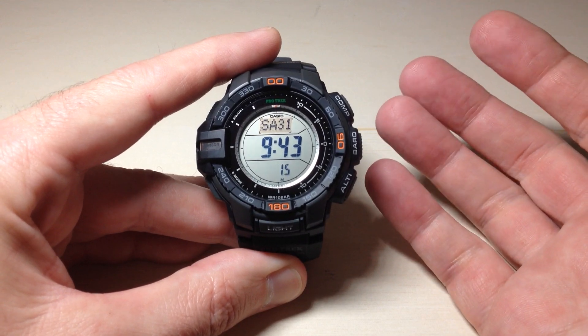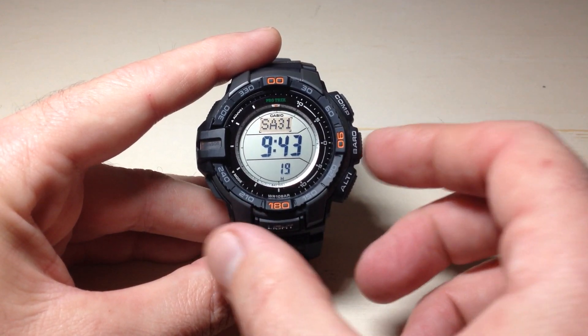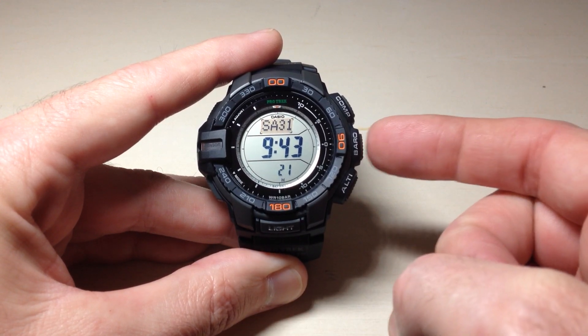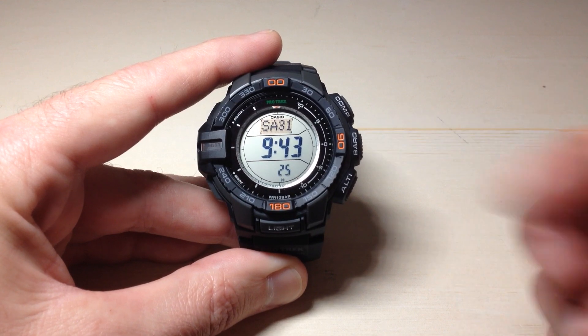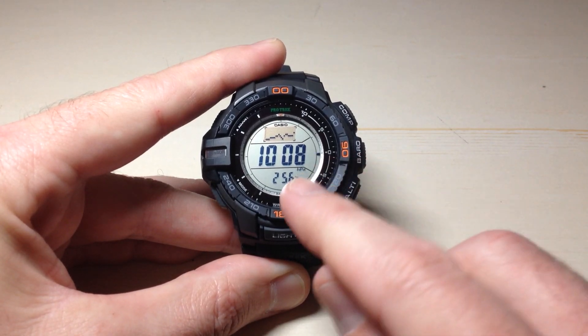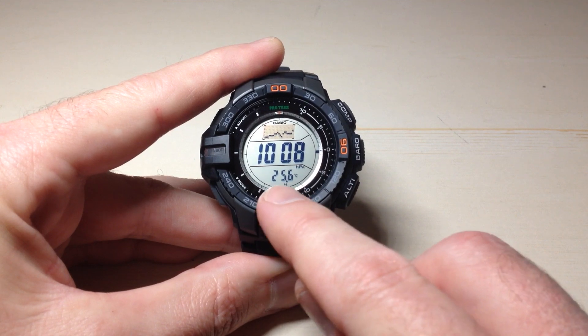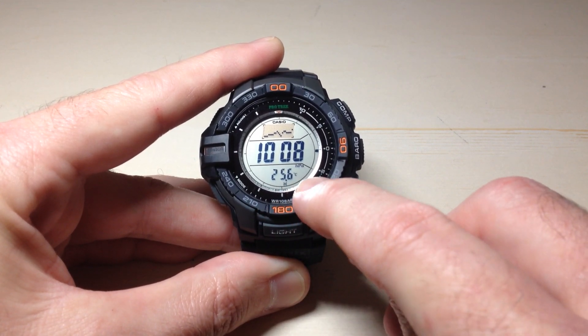So what exactly are we talking about? The watch has a sensor on it that will read your temperature. I'm going to go ahead and press the barometer button — it's the middle button on the right hand side — because your temperature sensor on this watch falls under the barometer mode. If I press that, at the very bottom of the screen here you will see what that temperature value is. Mine is showing 25.6 degrees Celsius.